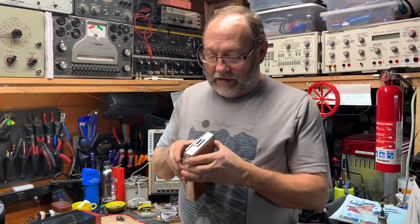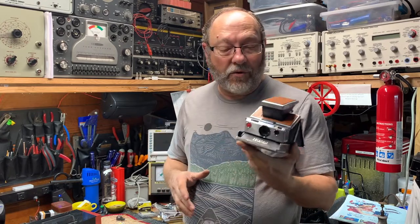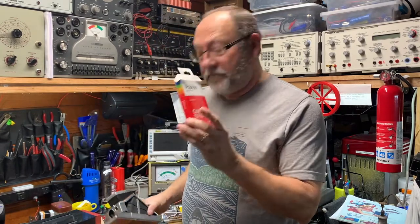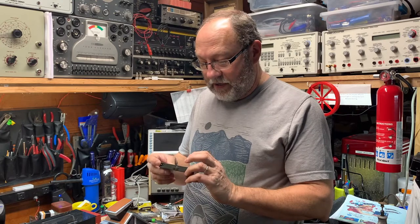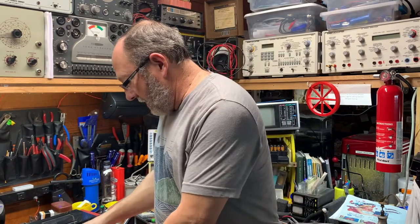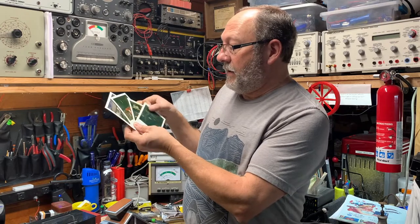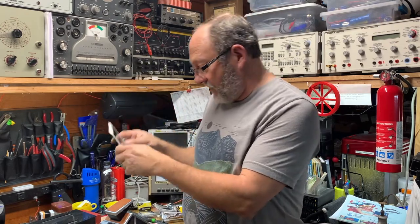The SX-70 Polaroid Land Camera with a brand new pack of color film, and we used four of the $2.80 flash bulbs. Here are the results of our photographs — eighteen dollars and some change for those four photographs.